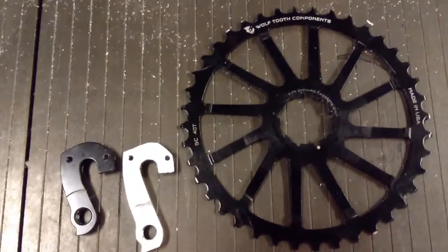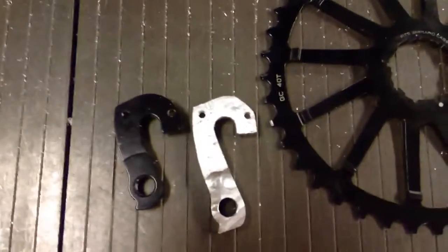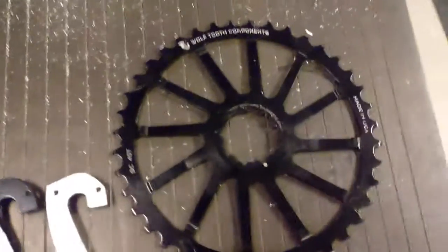Hey folks, what I have just finished making today is a longer derailleur hanger for my Santa Cruz Tallboy C. The reason I did that was I wanted to install the Wolf Tooth Components 40 tooth cog onto my rear wheel.